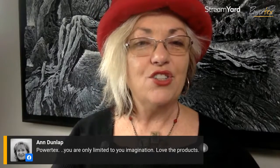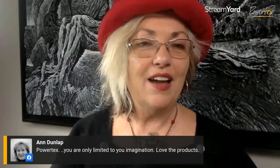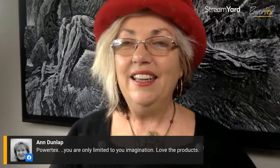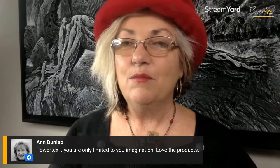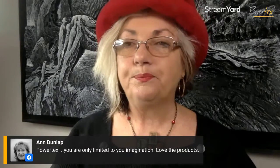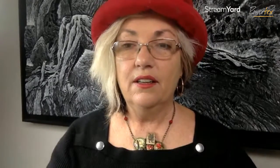An easy starter project with PowerTex is to use one of the fabric or plaster heads from the PowerTex range, then use fabric string and finish it with bronze gold — and you're done! Ann Dunlap is also saying: 'With PowerTex you're only limited by your imagination,' and that is absolutely 100% the case. So go out, enjoy creating, have a blast, and try some of these wonderful products for yourself — you will be amazed at what you can actually do with them.